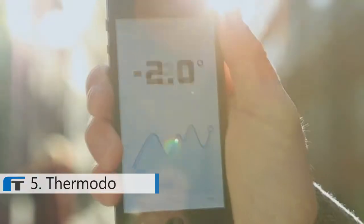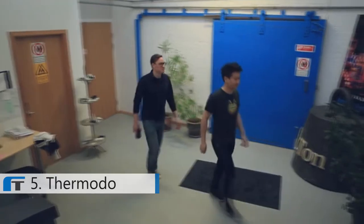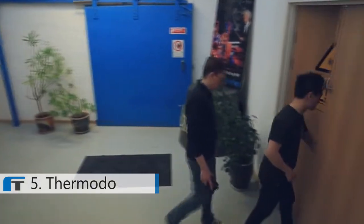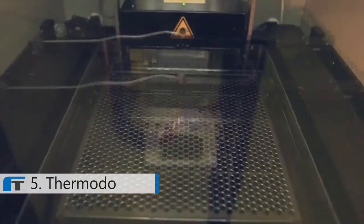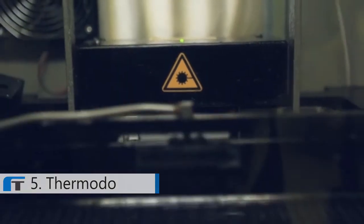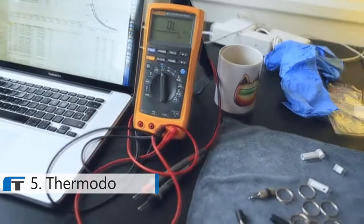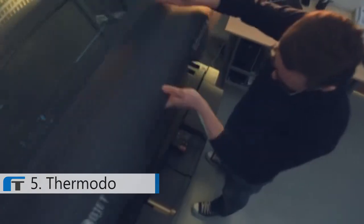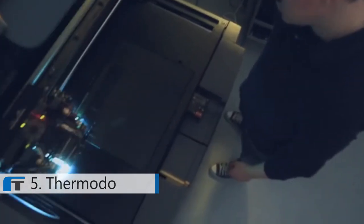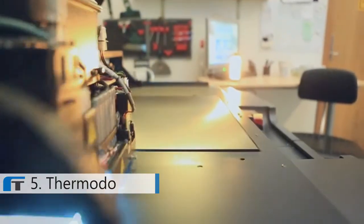With Thermoto, you can easily track and share your personal temperatures. But we need your help. Building hardware is costly, and to get to the next stage of production we'll need molds, components, and factory time. We already have working prototypes of Thermoto, but now we need the funds to start producing your new thermometers. Choose one of the pledges below and help us turn bad app reviews into a great new product.